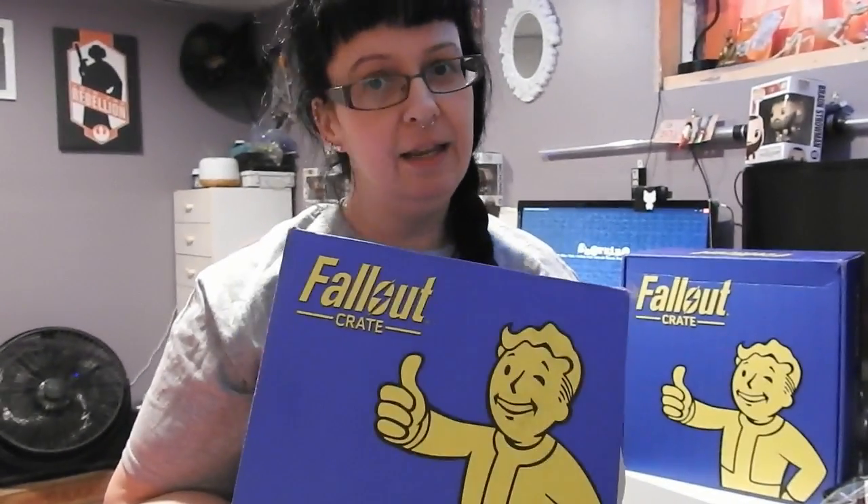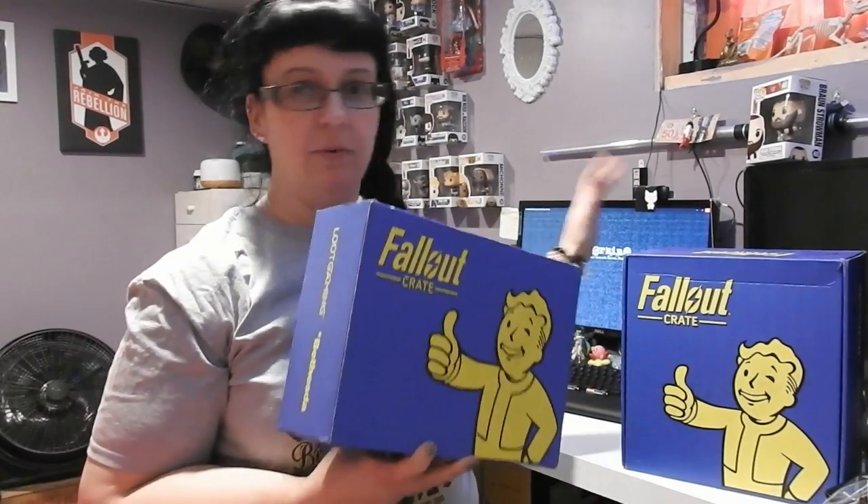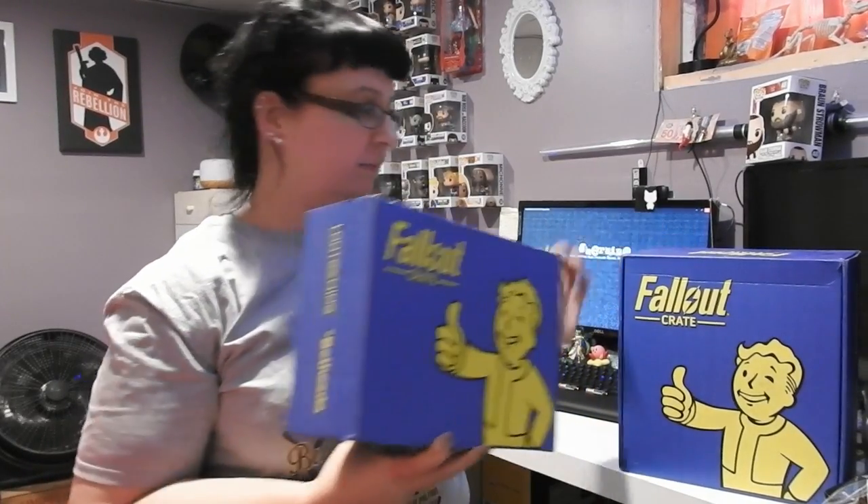It's that time again. It is Fallout Crate time. You may remember our original first one over here. This is today's number two.